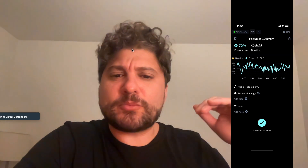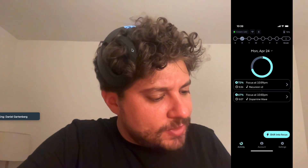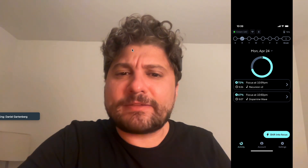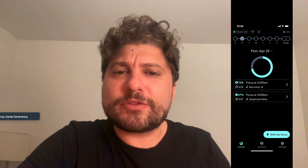I was a little bit more focused overall because I had previously done the exercise, but it did read correctly that I was able to enter into focus mode during that session. So there's really some signal here in Neurosity being able to push you into focus mode and also detect when you are in this focus mode.